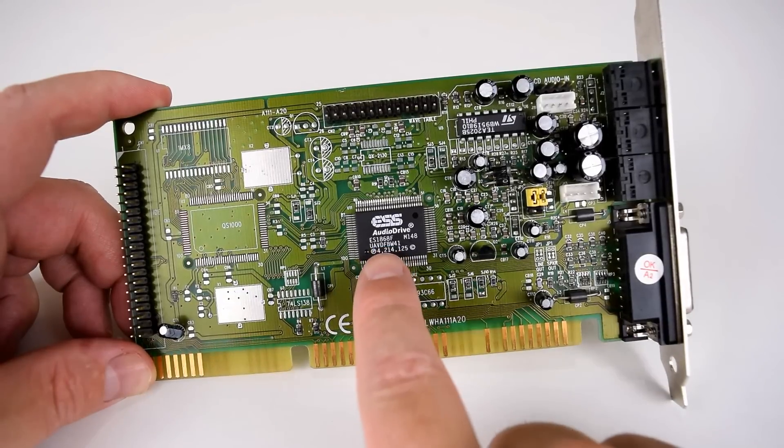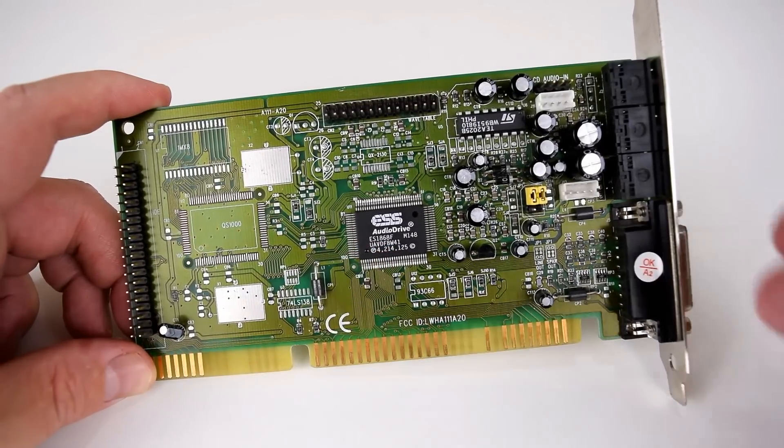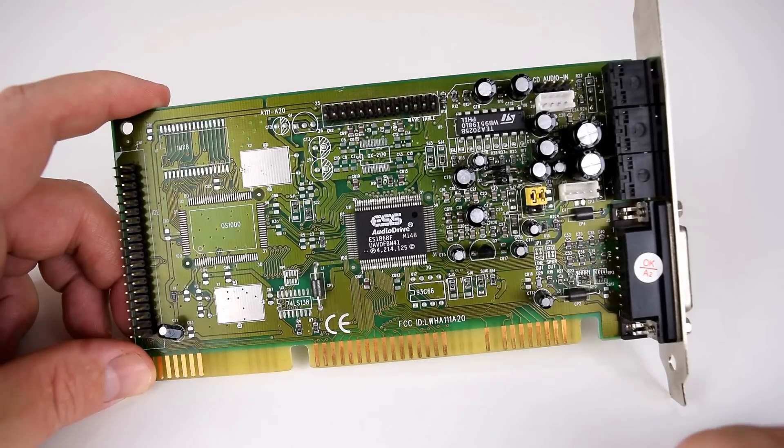The sound card is actually very simple. The ES1860F is highly integrated — it can do all sorts of things and there's no need for a lot of external chips.